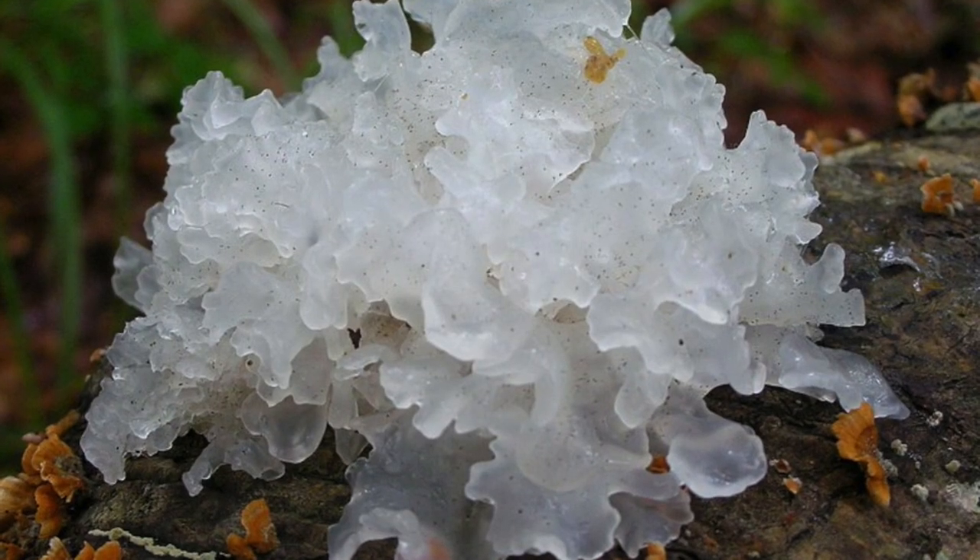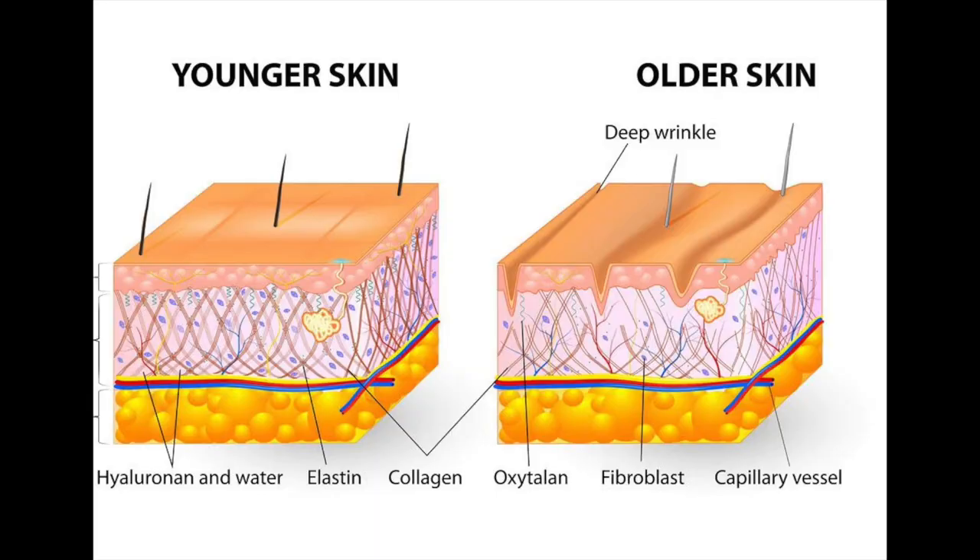This polysaccharide helps with collagen as well as skin improvement. As we age, and due to external factors like sun damage and pollution, our skin starts to degrade collagen and elastin, which give rigidity to the skin. When they degrade, your skin starts to look saggy and older. The snow mushroom polysaccharide is really good because it gets absorbed into the skin and directly works on the rigidity of your skin.